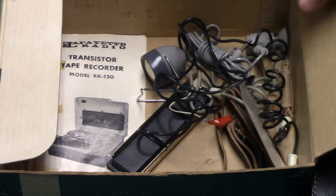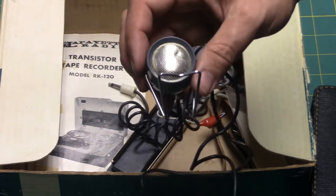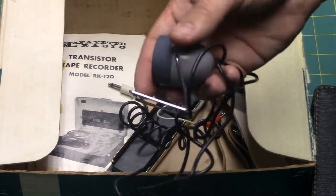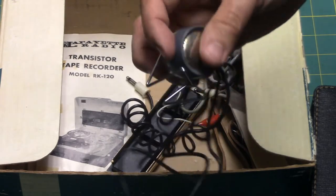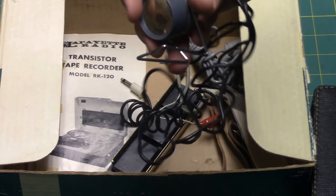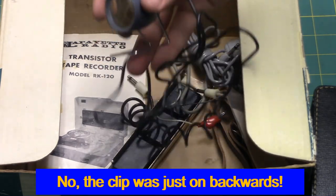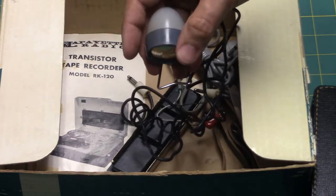Also in the box is the original microphone for the Lafayette recorder. Unfortunately there's a small dent on it, but it's a pretty interesting little mic — adorable and cute, though it's a bit top-heavy on the case, so when you put it on a table the microphone tends to want to sag down.